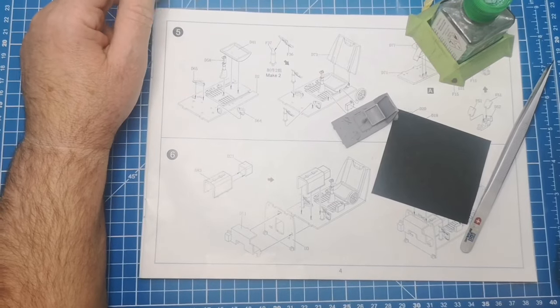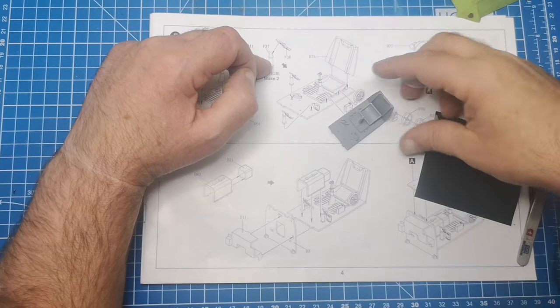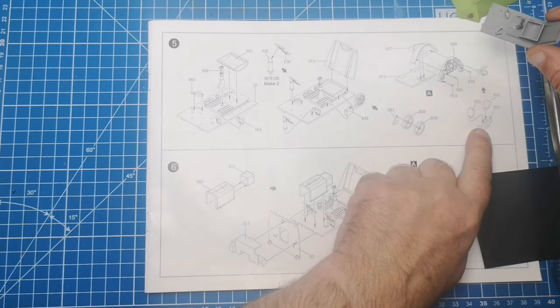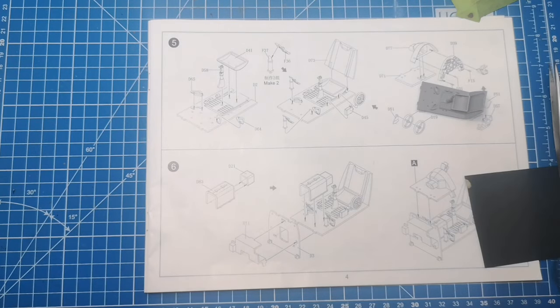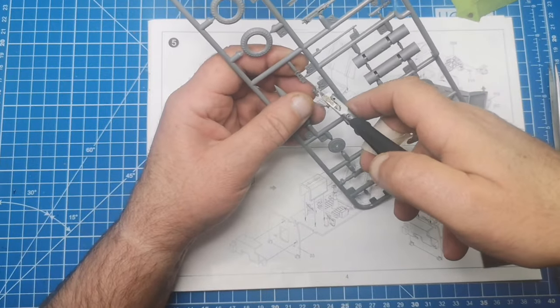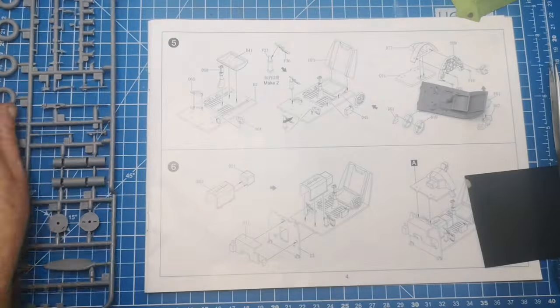I banged my head against the camera there! So I've got to make two of these — F37. I'm trying to find F37 and F36. That's them there — talking out loud, I do a lot of that. Let's get the F sprue. There's a couple of these in there — I want F37, which is this little guy. Just nip him off. F37 and F36. Let's look on the photo-etch here because I've already made these up.